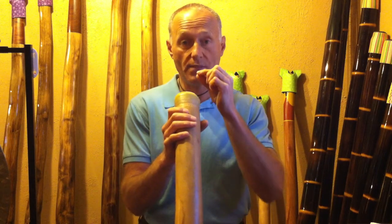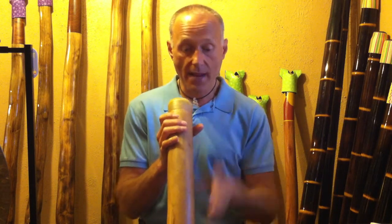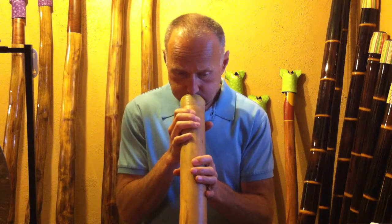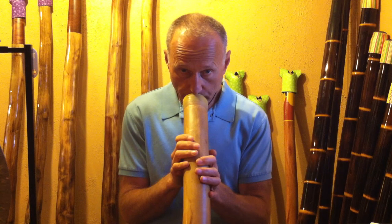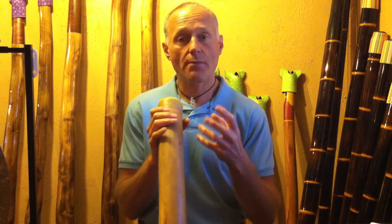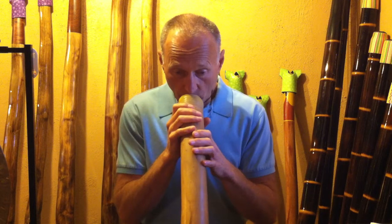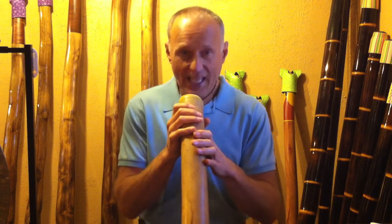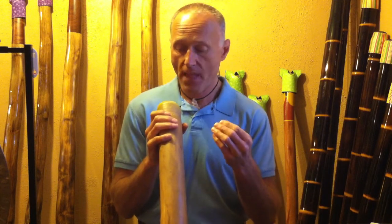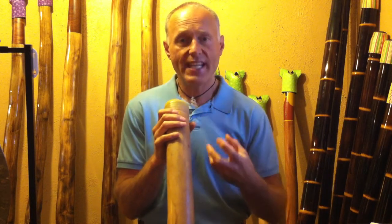I want to put my lips inside the didgeridoo and make that raspberry sound to get that vibration going. I'm just going to make that sound for a moment — and that's what it sounds like. Some of the common difficulties: people will start blowing and they'll blow too hard. So much forceful air with the lips way too tight. It doesn't take a whole bunch of air to get the didgeridoo going — it's not a forceful air instrument.